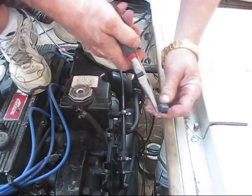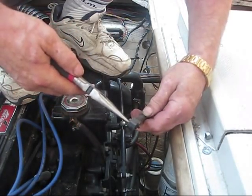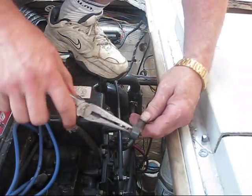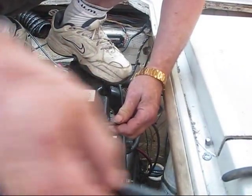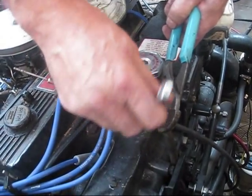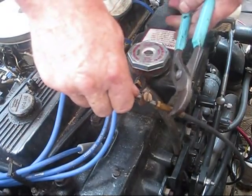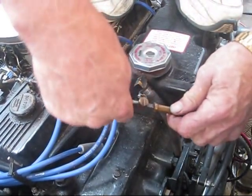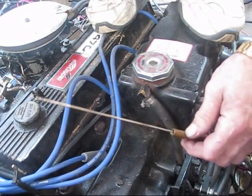This is done by undoing the two pins on each side — one on here, one on there. They should pull through like so. Then undo the bolt and nut here, which should un-thread. And it simply pulls out so that later we can pull the shift cable through.